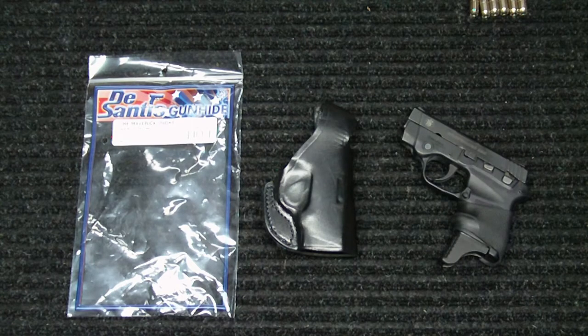Hey everybody, how you doing? Into Weapons, back again with you. I wanted to do a video today on a new holster that I picked up for my everyday CCW gun. This is the Smith & Wesson Bodyguard 380. I've been carrying this gun for the past year and I really like it. I really haven't had a whole lot of issues with it, minus a couple things that I had to send it back to Smith & Wesson and get fixed. But those are minor issues and overall the gun performs very well. It's very light and it doesn't make me feel like I'm carrying a gun, which is really nice.